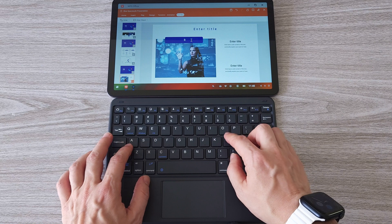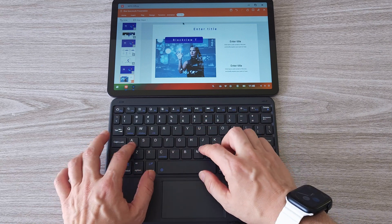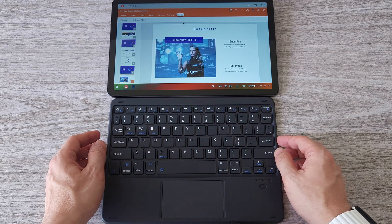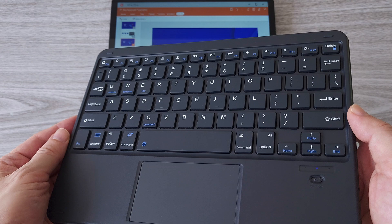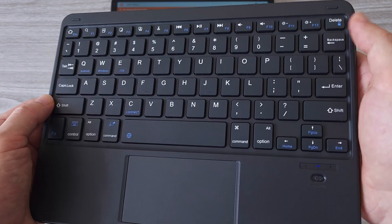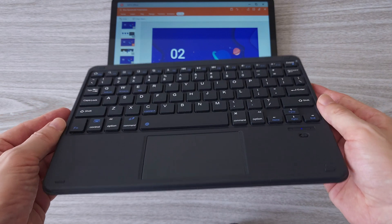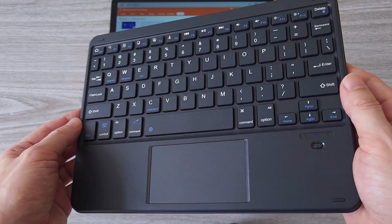This is Blackview's wireless keyboard which is sold separately. I definitely recommend it as a combo purchase with the tablet. It is much easier to create document files and presentations with the keyboard and typing is much faster than typing on the display. The build quality is pretty good, it is easy to connect, the touchpad is sensitive, and the keys are clicky with decent feedback. The wireless keyboard is also lightweight and slim, making it convenient to carry around and use on the go.